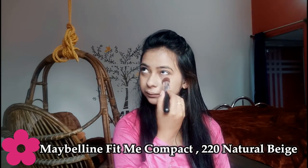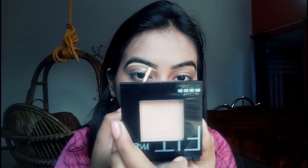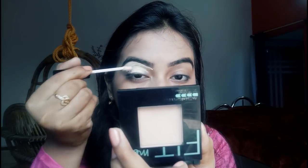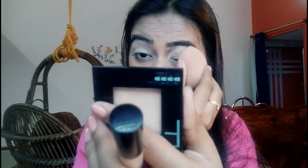Now I am using Maybelline Fit Me to set my foundation. I have already drawn my brows. Now I am using Incolor HD Spotless Concealer — I will apply this to my eyelid area to create a base for the eyeshadow so that the eyeshadow color shows up more vibrantly.